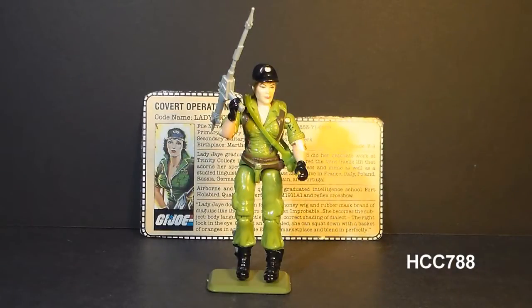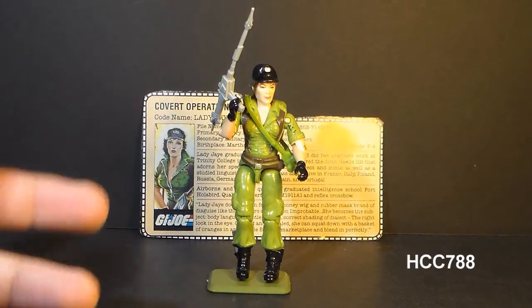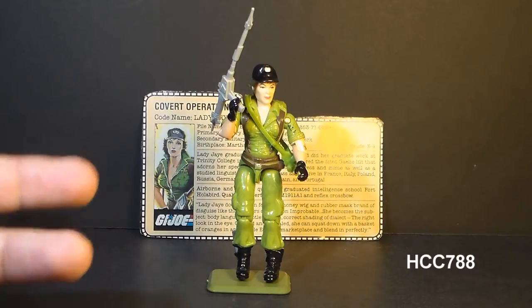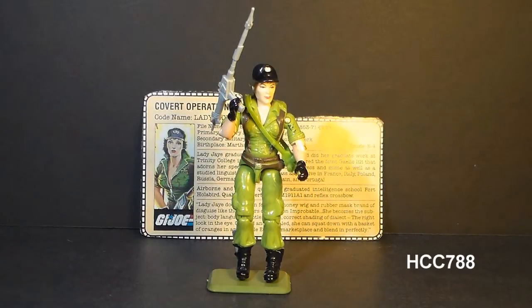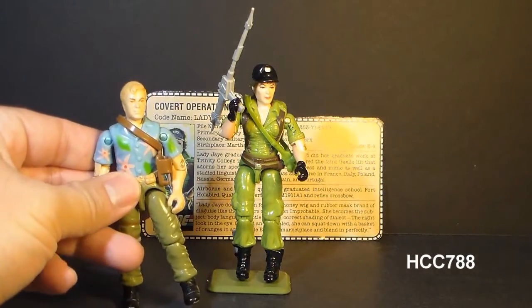This is Lady J. She was first introduced in 1985 and also sold in 1986. She was discontinued in 1987, and whether she had a replacement in 1987 depends on your point of view. There was another female character introduced in 1987, that was Jinx, or you might consider her replacement as a covert operations specialist to be the undercover agent, Chuckles.